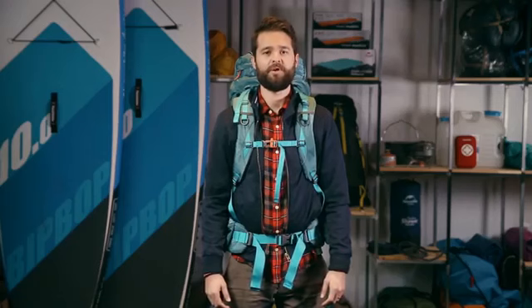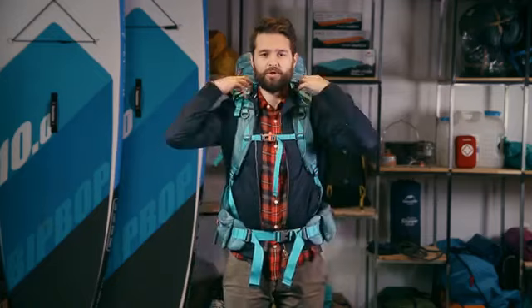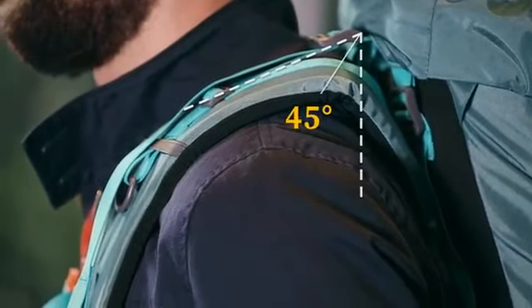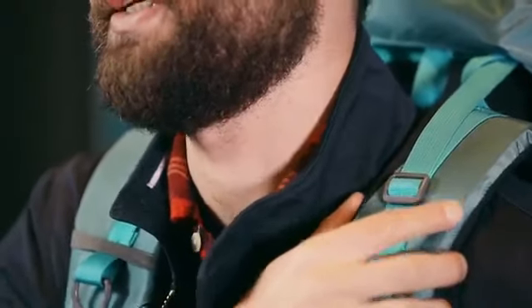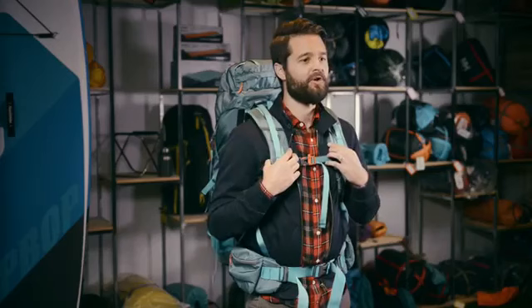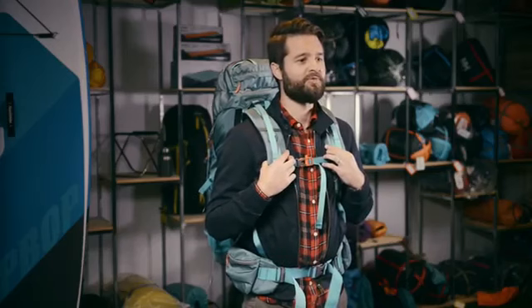Finally you can tighten the load straps to bring the load towards your body. Once the straps have been tightened they should be at a 45 degree angle. This should keep the pack in the best position for you to minimize bad posture and strain on your shoulders. Now that you know how to fit your pack well you will be able to focus on the beauty of the outdoors and not on the discomfort caused by your backpack.